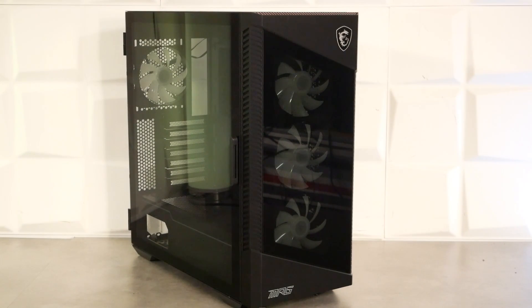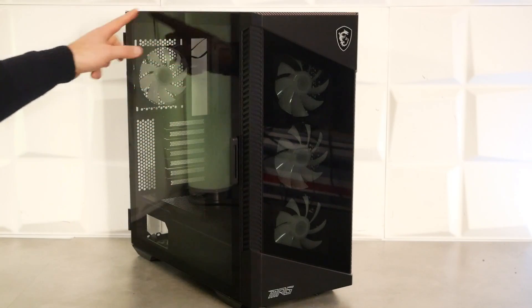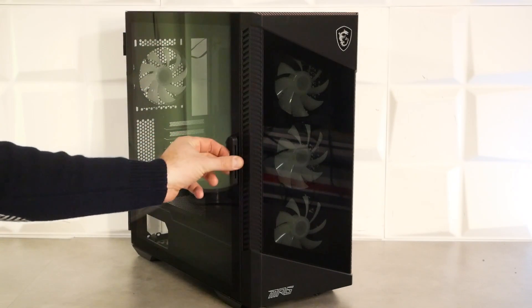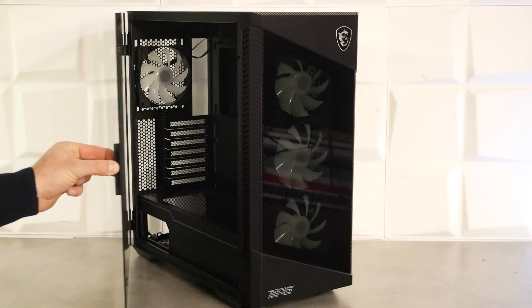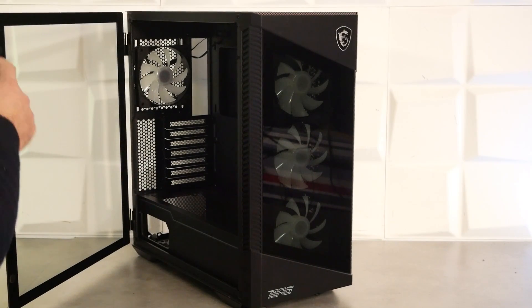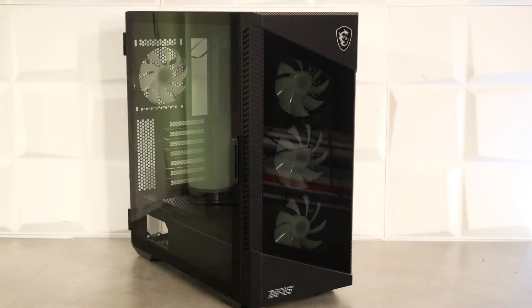Sur le côté gauche, on a un panneau en verre trempé avec des pourtours intégralement peints. Le panneau n'est pas teinté et on a une petite poignée sur le côté pour l'attraper. On a des petits amortisseurs en caoutchouc pour éviter les claquements. Dans la partie basse, on a des pieds en acier plutôt jolis.